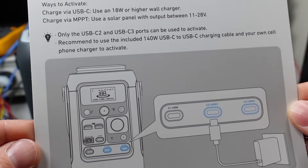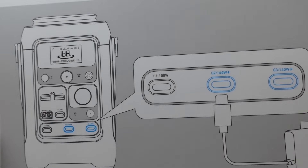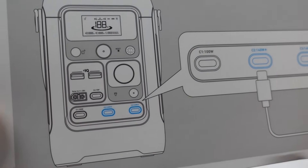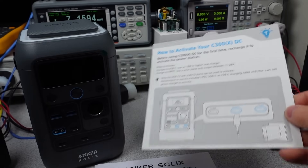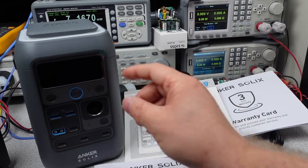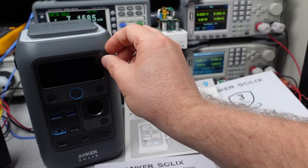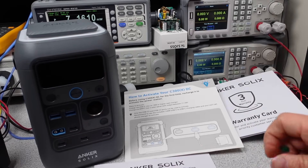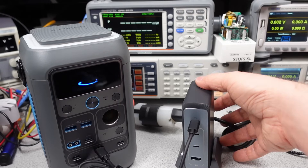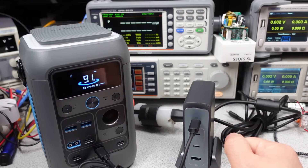When you first go to power this device up, they give you a little info card. It looks like when they ship these, they are in some kind of a low power mode, so it needs to be booted up essentially by a power adapter of at least a certain capacity. On first power up, it starts charging and pretty much takes right off to full power — 140 watt charging. Nice.